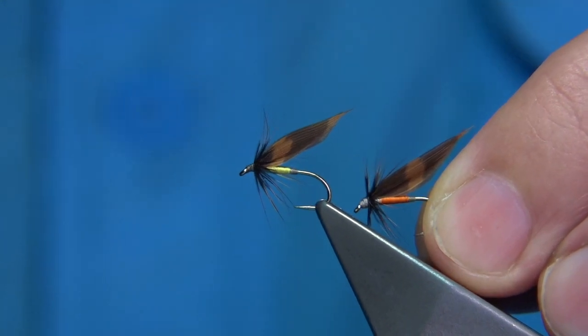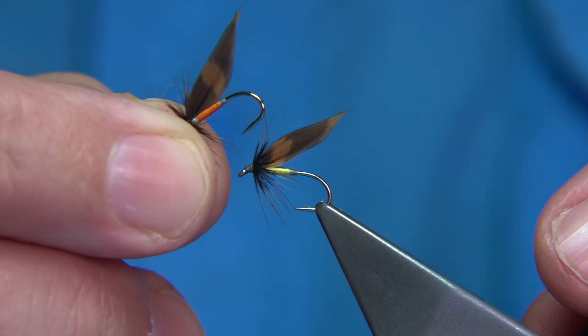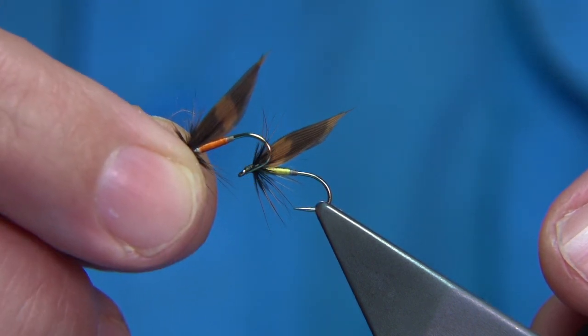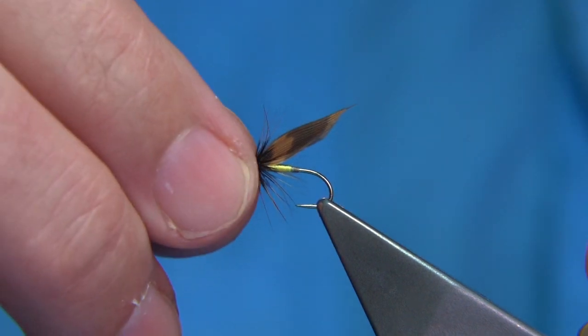It's always good to have variants of the fly. Another one I've tied before is just the brown body, but the yellow worked as well as the orange, so it's worth having both. It's really simple to tie. The main size is a 14.